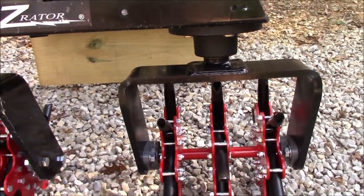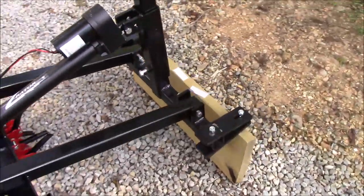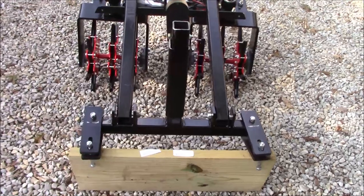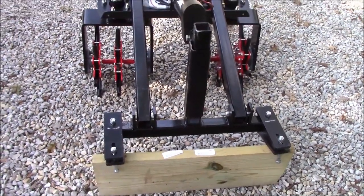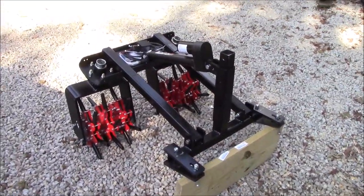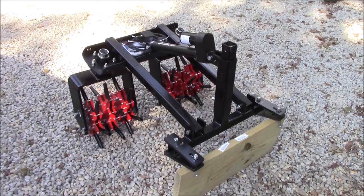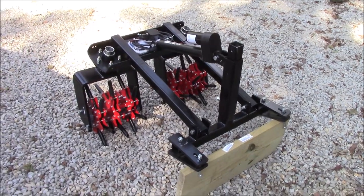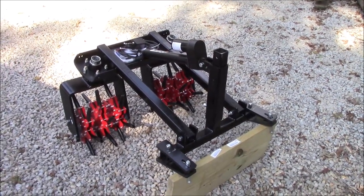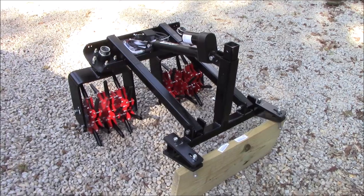I've watched some videos on these, and this is actually the first one that will be attached to a Z3X. They had to custom build the front end with the measurements I gave them so it'll attach. They already had versions that attached to virtually every other mower, but they'd never had one ordered for a Z3X yet. So this is a one-of-a-kind, first-time build. When I have it attached, I'm going to send them pictures so they can modify the design if needed, so the next person that orders one will already have a pattern.